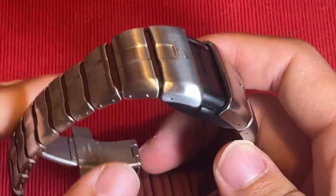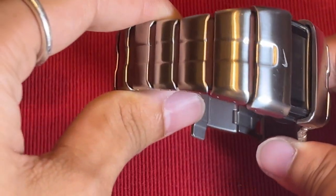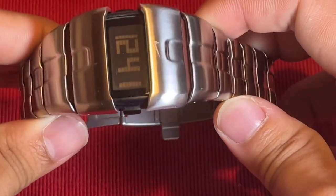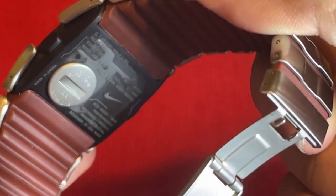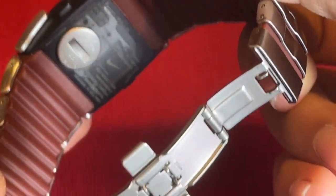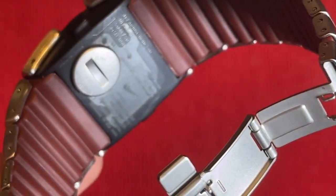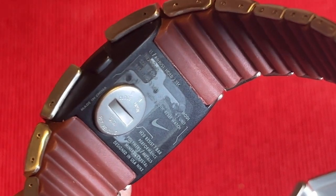In the rare event that you need to reset the watch entirely, the Nike D-Line provides a straightforward solution: hold down both buttons simultaneously for a few seconds. This triggers a complete reset, reverting the watch to its factory settings. The battery is easy to change too — you can use a coin to unscrew the lid on the back of the watch.